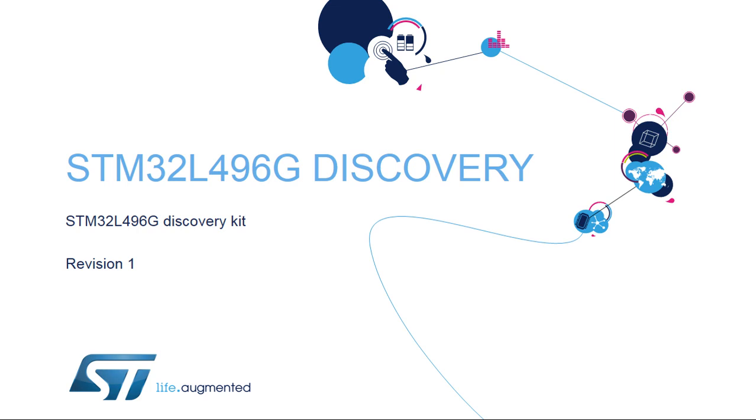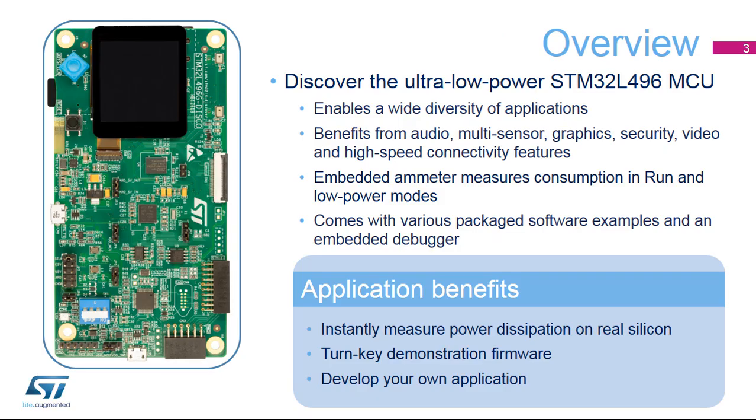Hello, and welcome to this presentation of the STM32L496G Discovery Kit. It covers the main features of the Discovery Board dedicated to the STM32L4 series. The demos included with the STM32L496G Discovery Kit will allow you to become more familiar with this new high-performance, ultra-low-power microcontroller. The STM32L496G Discovery Kit offers everything required for users to get started quickly and develop applications more easily.